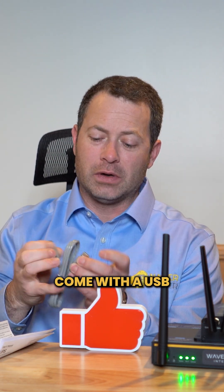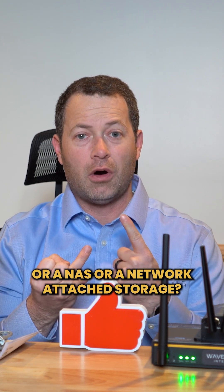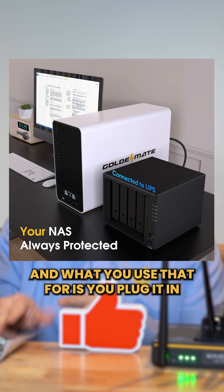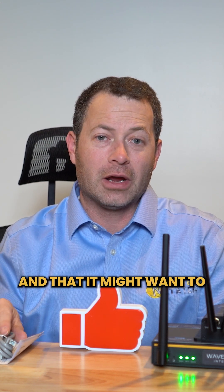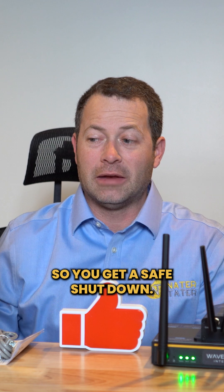This model comes with a USB connection that you can plug into either your computer or a NAS — network attached storage. You plug it in and then when it goes on to battery backup it tells the computer or the device that it lost power and that they might want to shut down after a few minutes, so you get a safe shutdown.